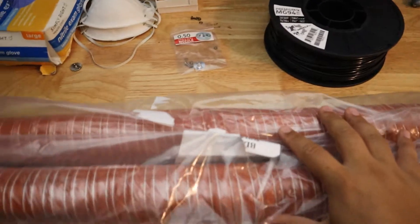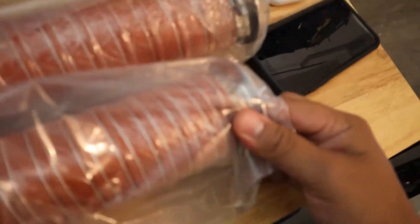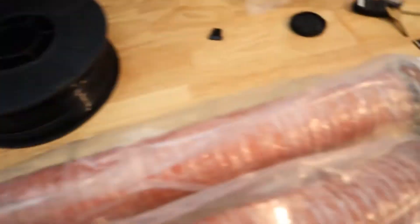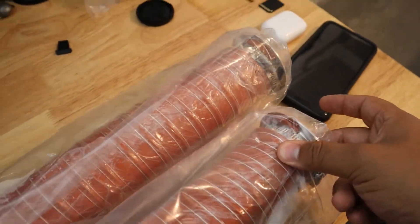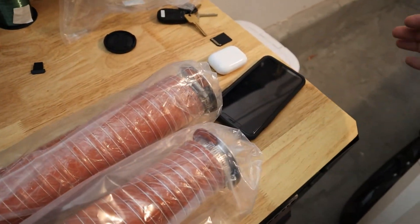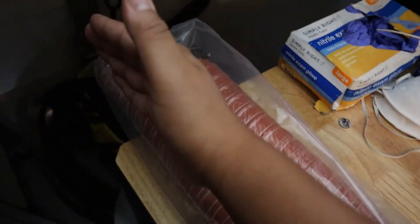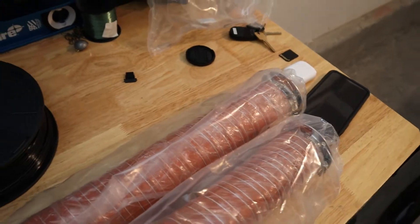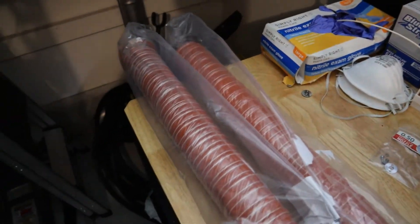And here we have our tubes — ducts, whatever you wanna call them — and they all have flanges at the very end. So what this is gonna do is one is gonna connect to my intake port, and it's gonna come from the front of the car, so it's gonna ram in, come all the way through, and it'll make its way to the brakes. And then the other flange will flange up to the brakes itself and I'll secure it. Then we'll have our own brake cooling kit.